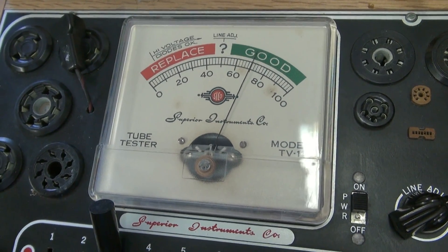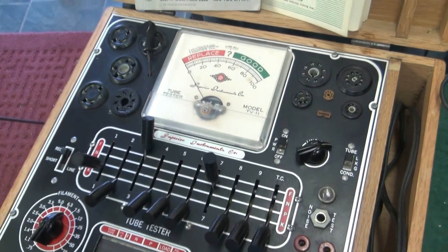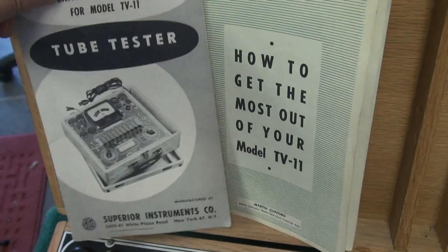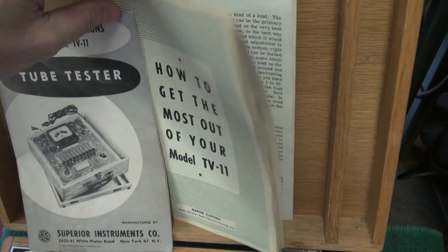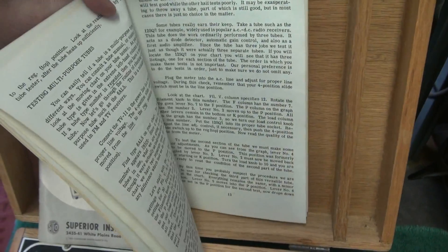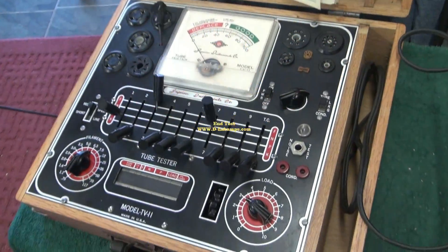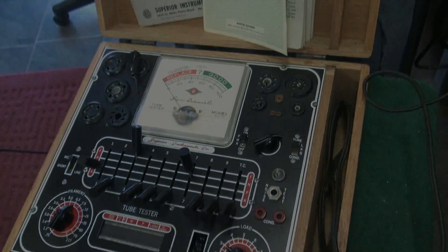There she is — good as gold. That's pretty much it. It's a very simple tester. It comes with the original manual and a neat little book on how to operate the tester. Very rare, old tube checker in excellent condition. Hope you liked the demo.